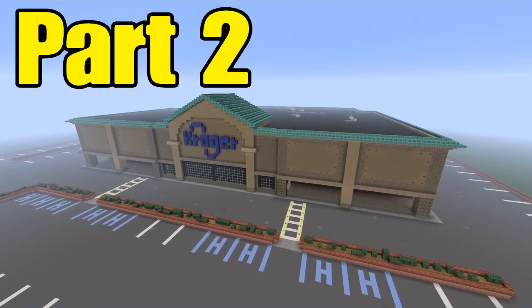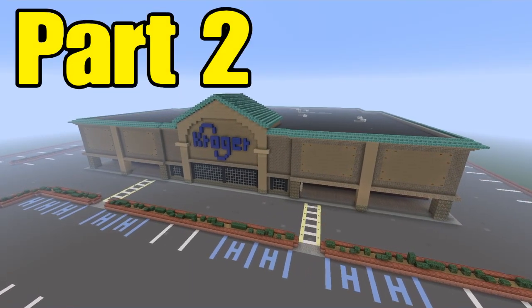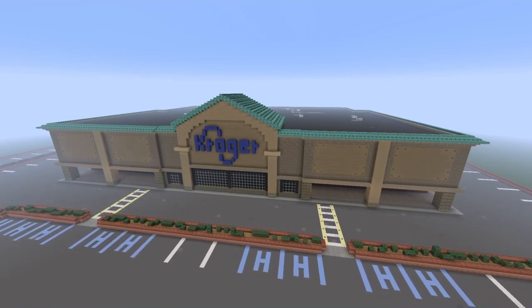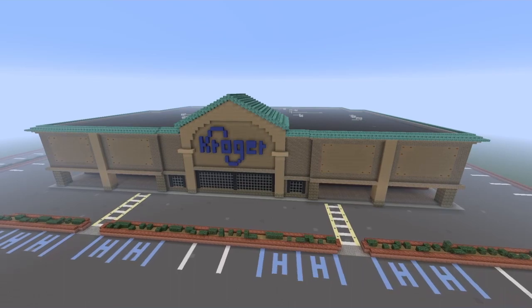Hey everybody, we're going to be doing part two of this Kroger grocery store build. Part one will be down below in the description, go ahead and check that out. Now let's go ahead and finish this off.